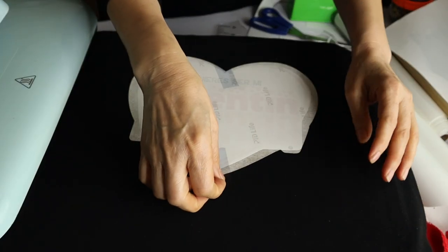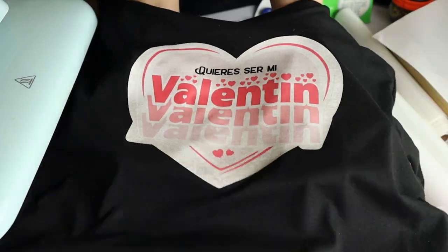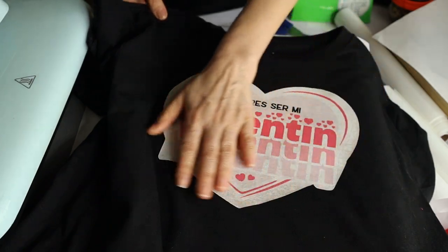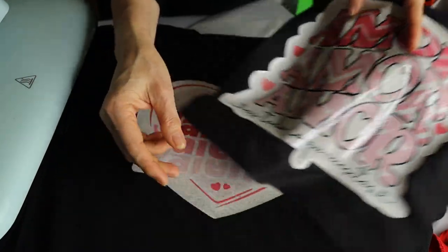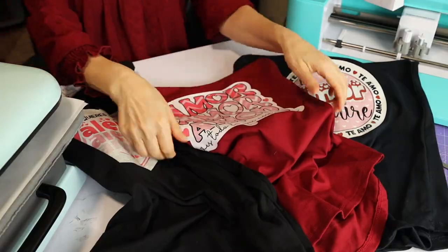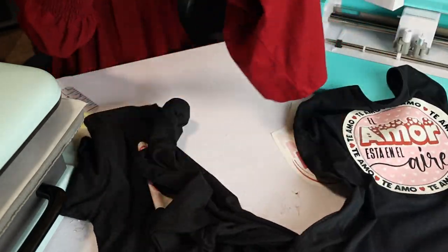Now let's reveal the design. It's beautiful — I love it! This one has been sublimated on top of a matte finish sublimation HTV. I think this is a great option to sublimate on dark cotton t-shirts. This one has been sublimated on glossy finish so you can see the difference. They both look beautiful, but I have noticed that the sublimation on the glossy finish looks more vivid and brighter than on the matte one. Overall I'm very happy with the result.